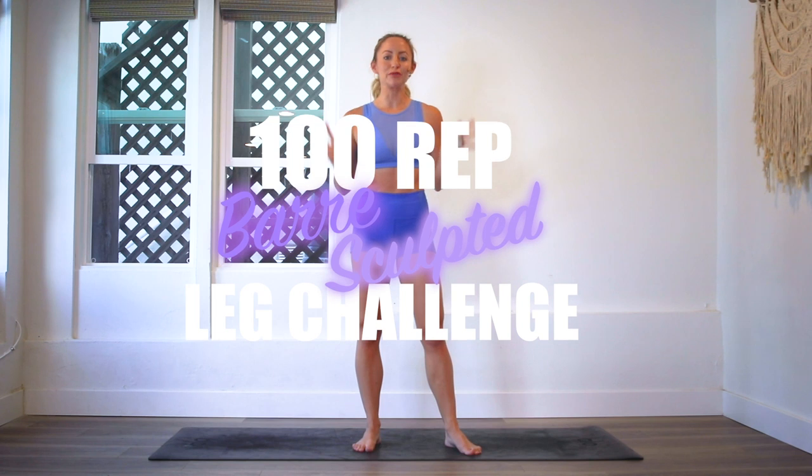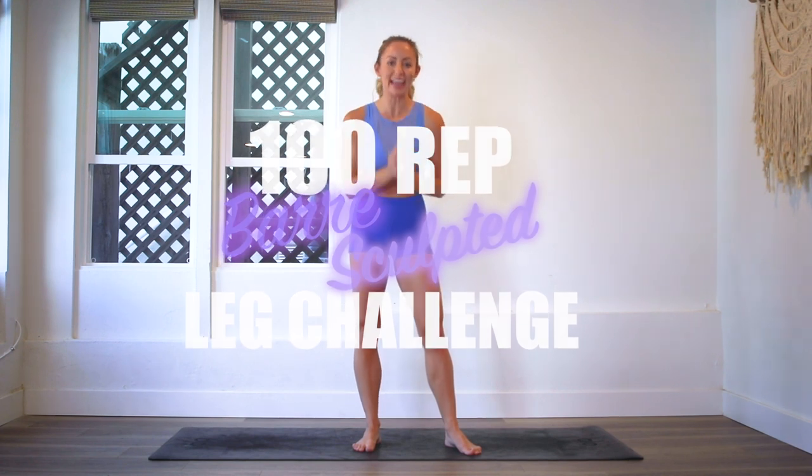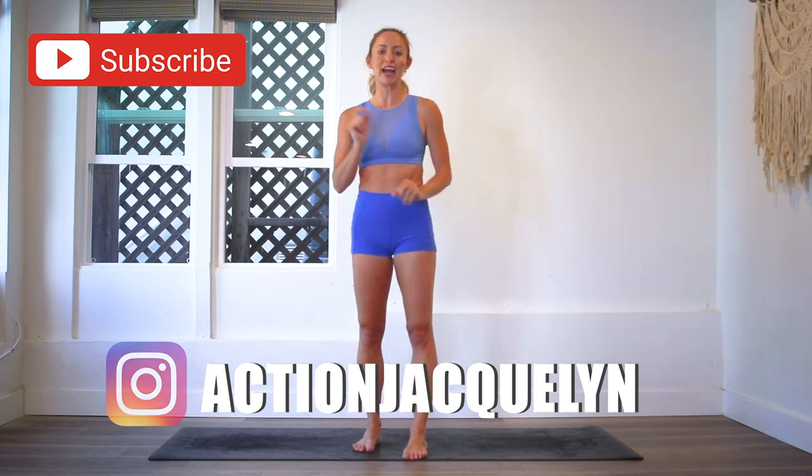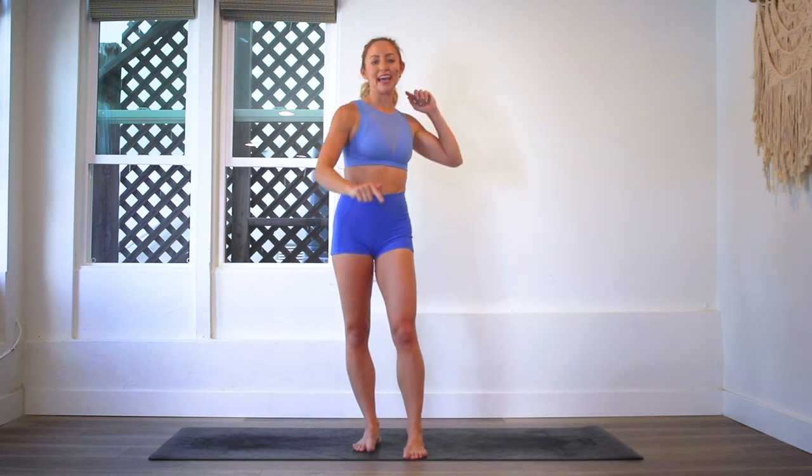Hey girls, I'm Action Jaclyn and welcome to my YouTube channel. This is the 100 rep bar sculpt leg challenge. Make sure that you check in with me after we do this video using hashtag stretchyfit100 so I know that you did it and we can connect and I can show you off on my Instagram stories.